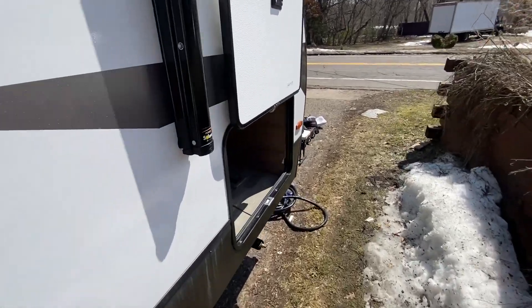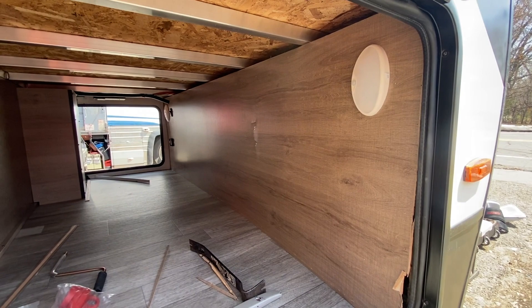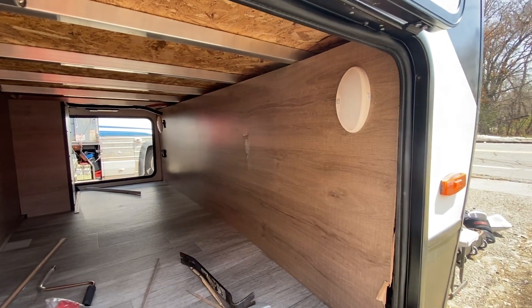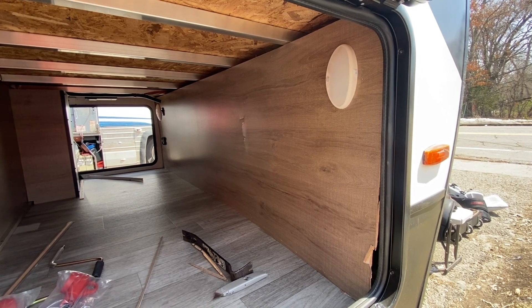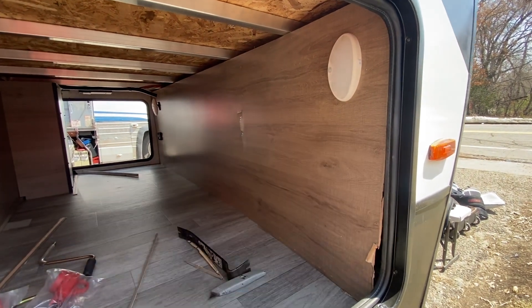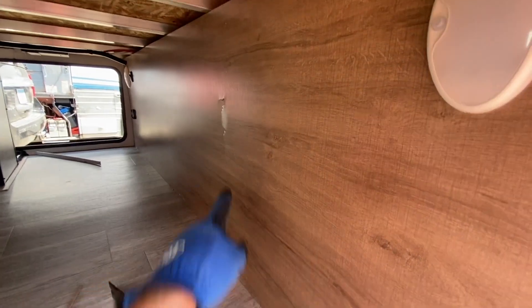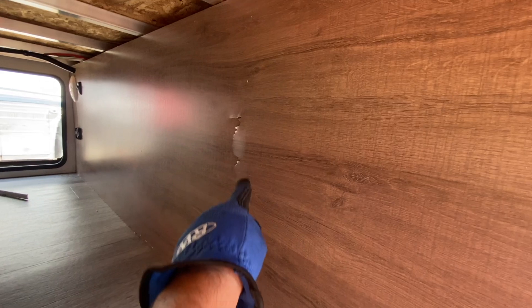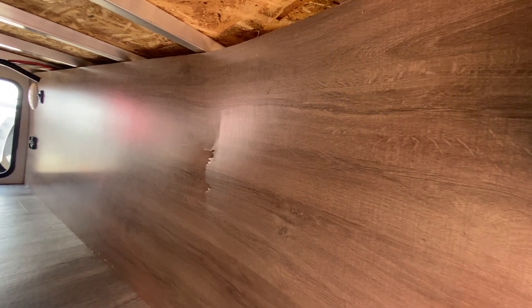We're gonna put in 600 amp hours of those slim case batteries in here. We'll take a look at the ones we're using this year - they're a little bit different than last year but still the same size. One of the challenges is these Grand Designs - they are gluing right in here so that means when we start to pull this off it starts to rip.